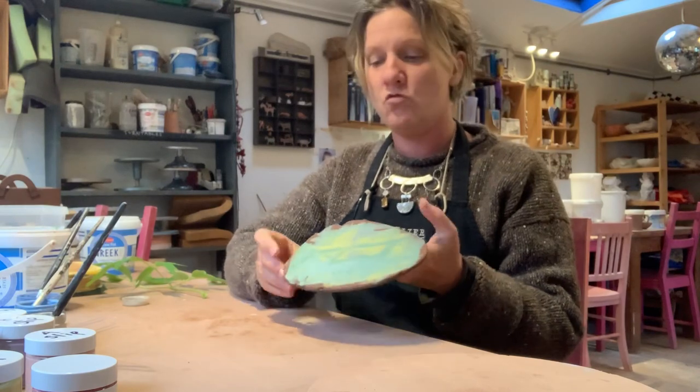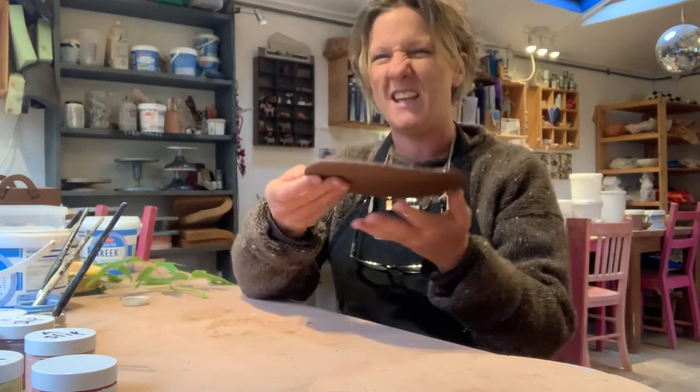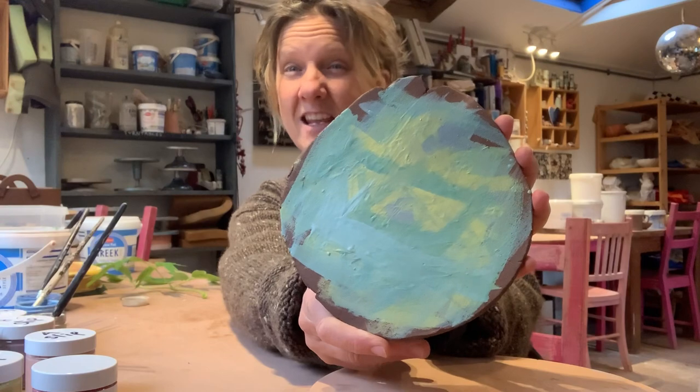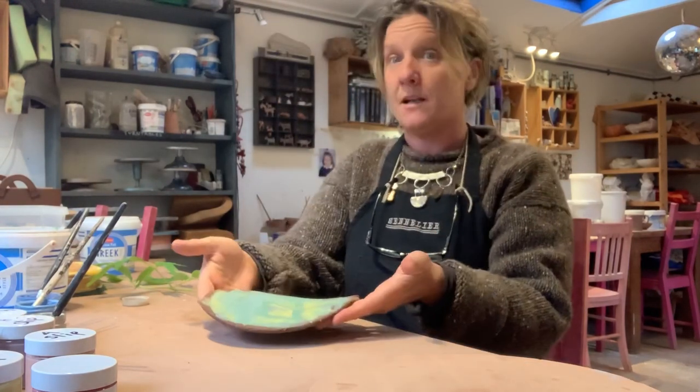So I have already decorated just a flat slab of clay, sort of floppy-ish. I've just bunged on a load of different slip colours, just like that, any old how. You can be quite painterly — you can think of it just like a painting really.